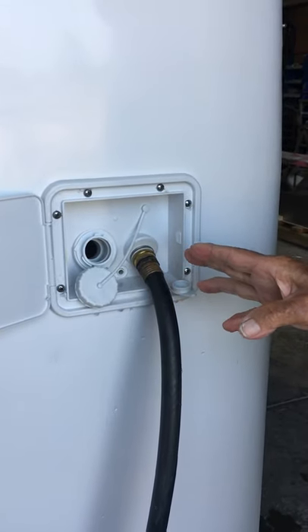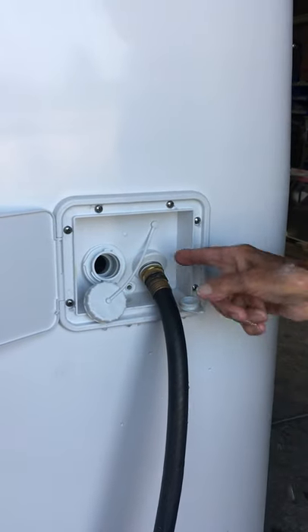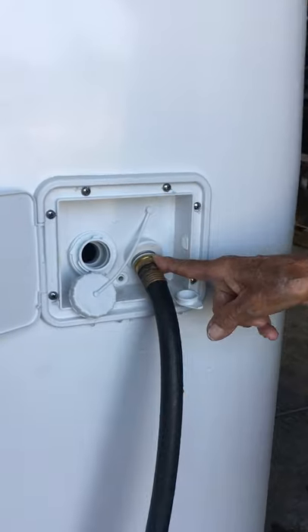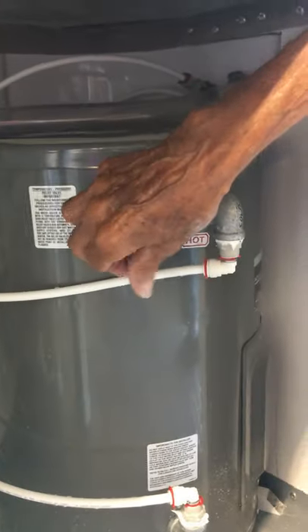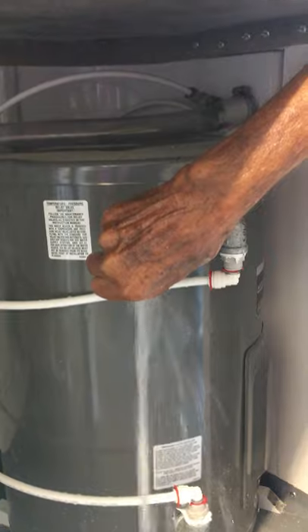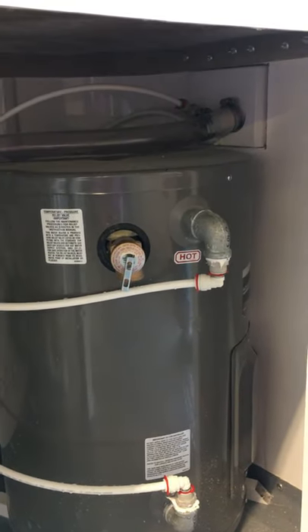In order to purge the water system, you can do that easily by bringing the garden hose up to the garden hose hook-up and let the hot water tank fill. Make sure the hot water tank is completely full. To find that out, you go to the check valve — when the water tank is full, you open this up and when the water comes out, that means your hot water tank is full.